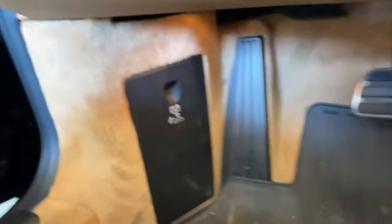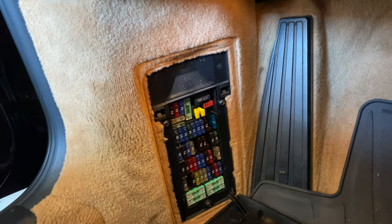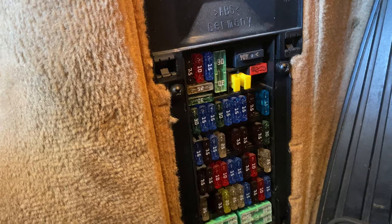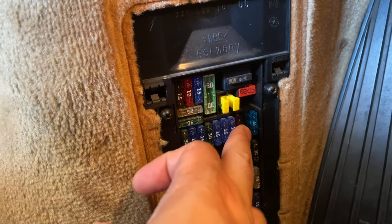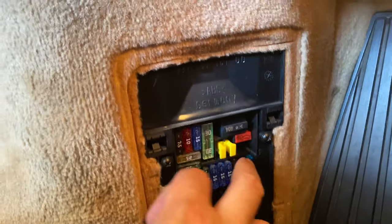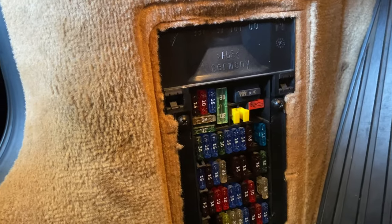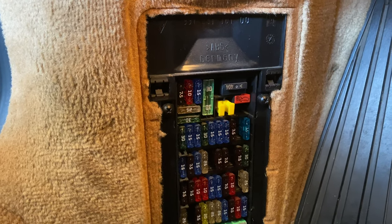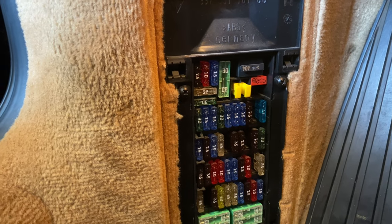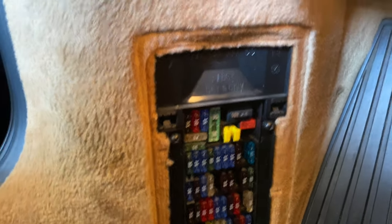So the first thing we're going to do is remove this cover — and there are your fuses. From looking up the information, the 7.5 amp right there is going to be your 12-volt outlet in the passenger footwell, and this one here, the 15 amp, is going to be your cigarette lighter in the center console. Since it's the passenger footwell outlet, I'm going to go ahead and remove that one.